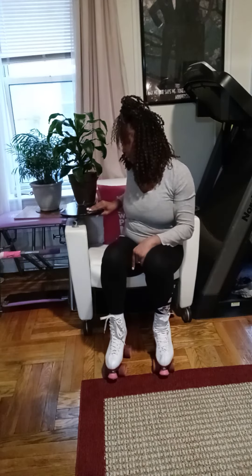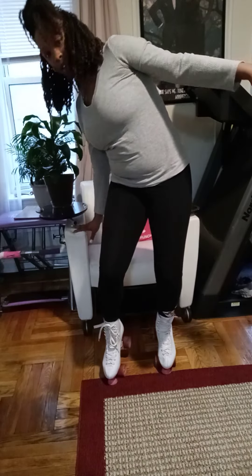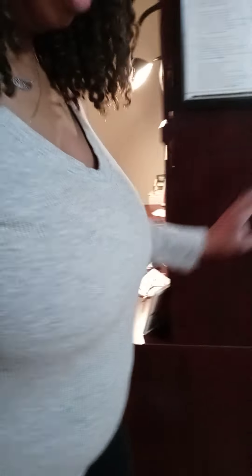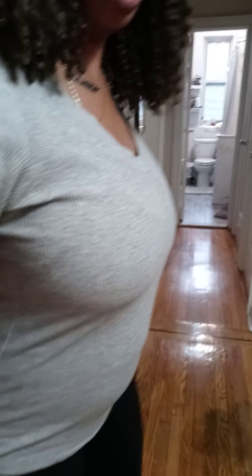I really just want to slide my feet on in. There you go. All right, they're on my feet. Almost done. I'm hoping that because I've been working out my legs are pretty strong, because roller skating is a good workout for your legs too.